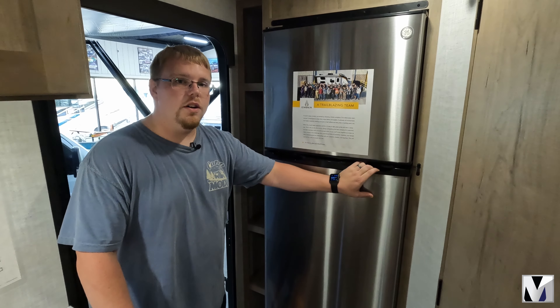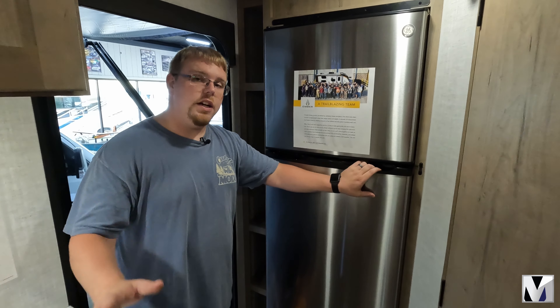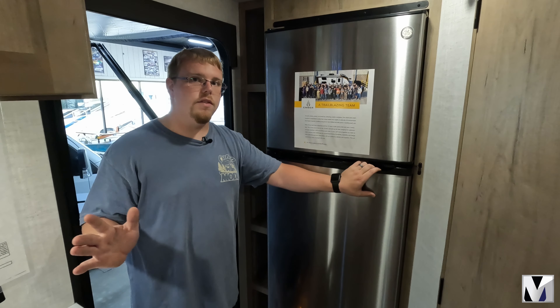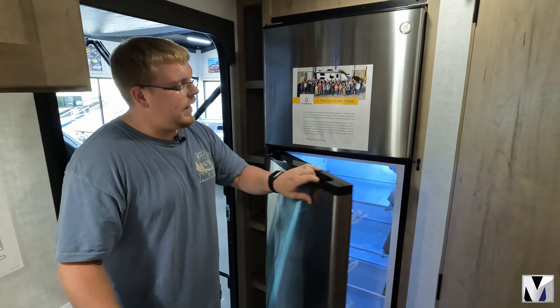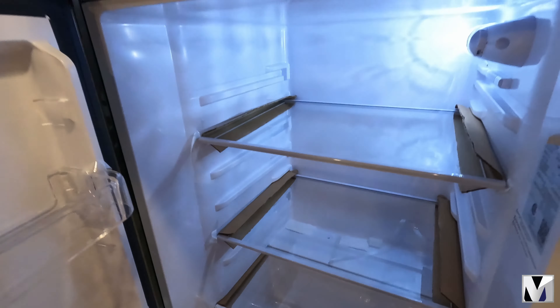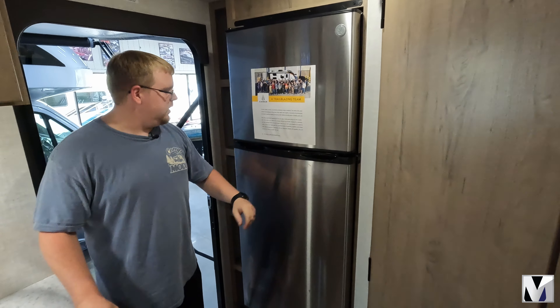This coach actually has 540 watts of solar on board with a 3,000 watt inverter. So you can actually power your air conditioner, all of your interior lights, your exterior lights, everything like that. You also power your huge GE refrigerator — this is a 10 cubic foot refrigerator that is 12 volt powered only, so you'll have all the power that you need.